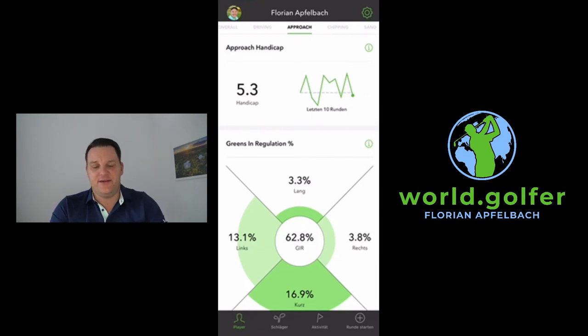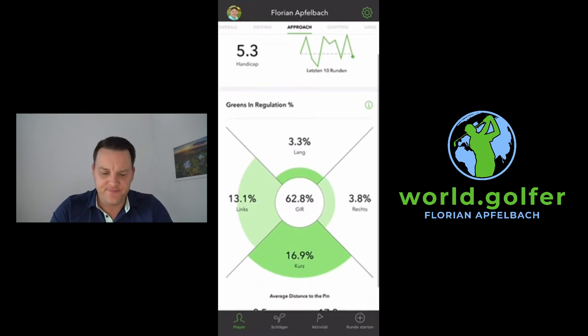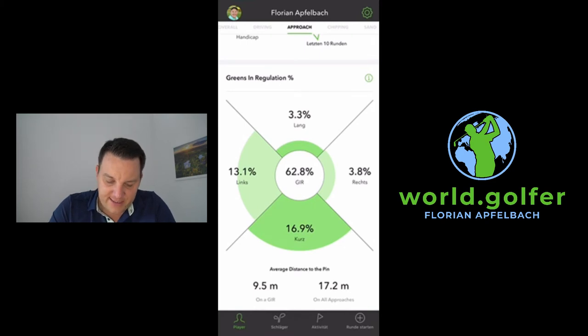The approach shot section is really good. For the second shot on a par 4, 62% of the time I hit the green — but 70% of those shots are short and 13% go to the left. Long behind the green is only 3% and to the right is only 4%. So normally I hit the shot short and left, which I need to improve. The average distance to the pin is 9.5 meters — if you want to hold a birdie putt from there, that's way too far. I need to hit it closer to the pin.